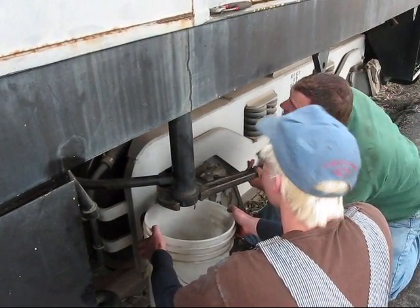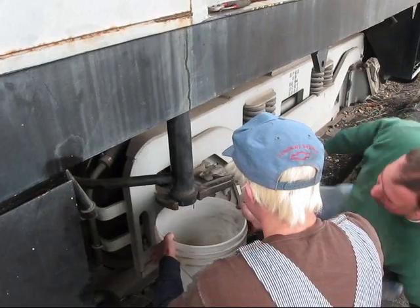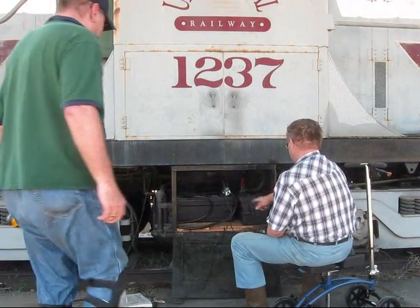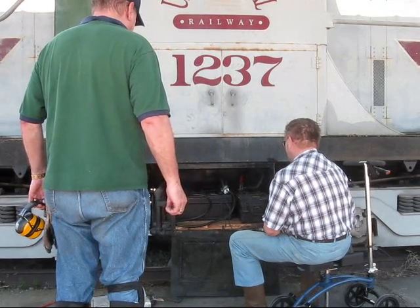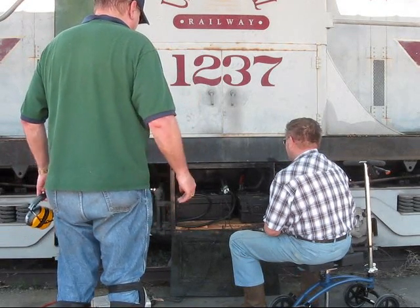The other issue was the batteries — they had been sitting around for a long time. The original batteries were gone, and we had to move batteries from one of the other pieces of equipment into this one to get it going. So it's a whole series of small things, and we're going step by step, eliminating each issue as we go.